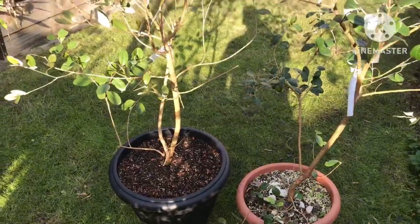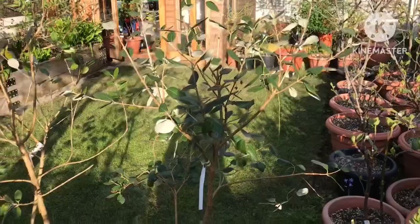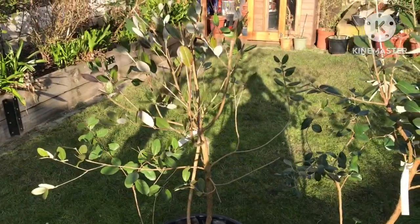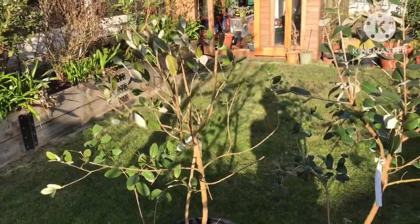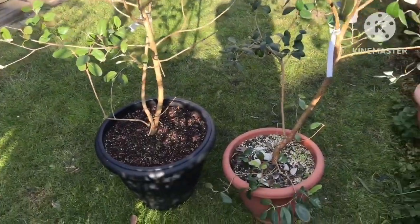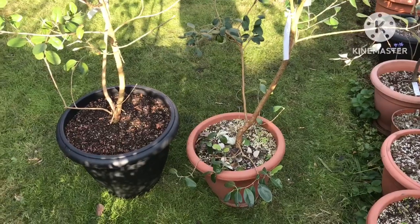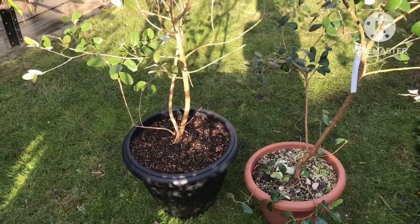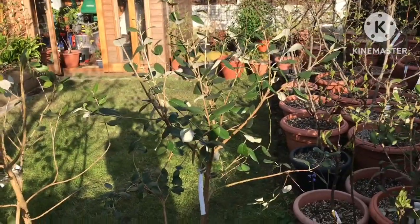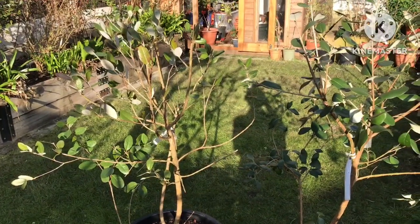I'm actually planning to put these two round the front of my house into two large ceramic pots I have here that are empty — they haven't had anything in them since I've been here apart from a few bedding plants. I think what I can do is actually drop these plastic pots inside the ceramic ones and just leave them in there. Then when eventually they outgrow the pots, I'll just be able to lift them out and decide whether I'm going to put them into large containers or whatever.